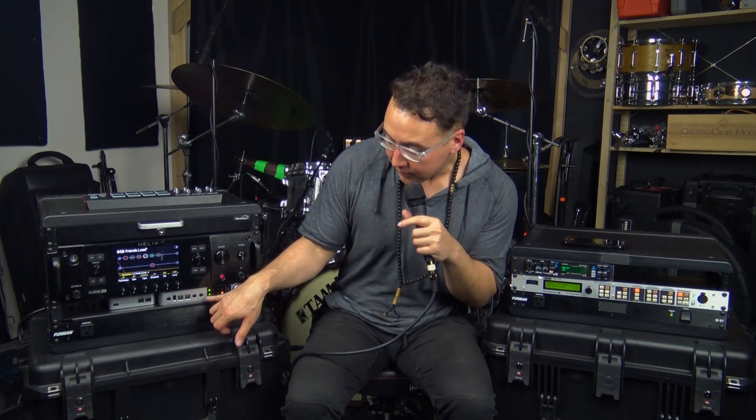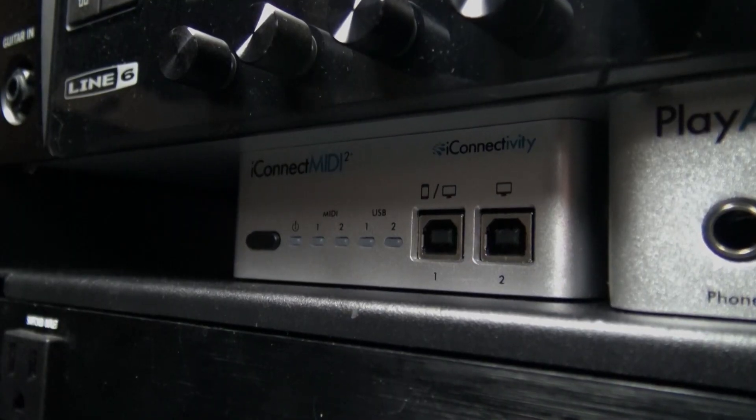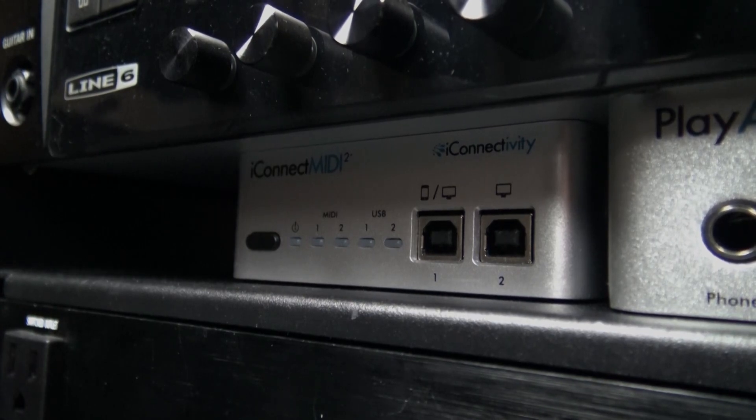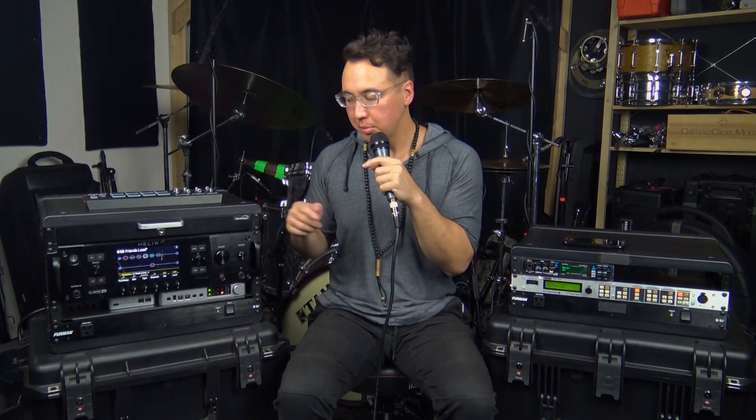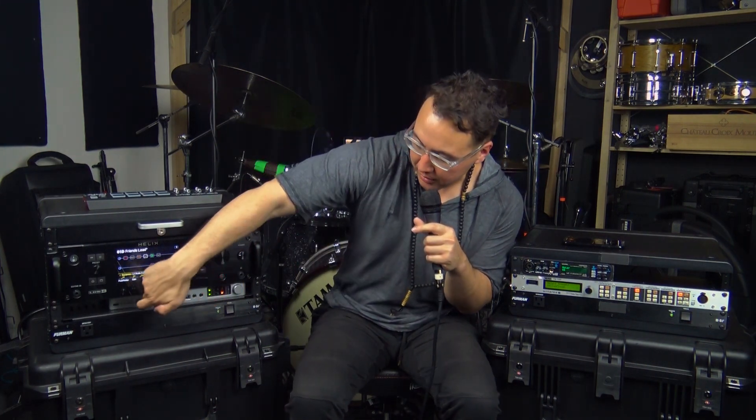Now the Play Audio 12 doesn't have any MIDI ports built into it, so we had to pick up its little brother over here — this is the iConnect MIDI 2. After connecting that via USB to the Play Audio 12, you then have two pairs of MIDI ports that you can connect all your stuff with. That's how we send our patch changes: Ableton, Play Audio 12, iConnect MIDI 2, up to the Helix. Again, all completely automated, seamless, easy.